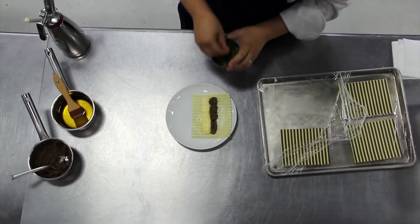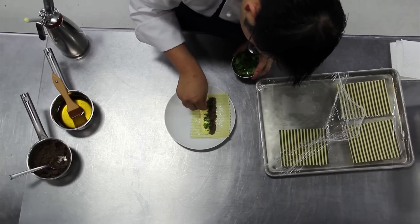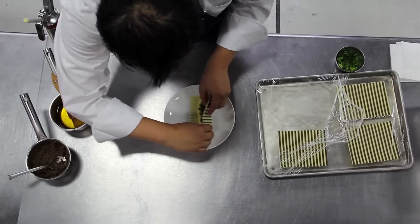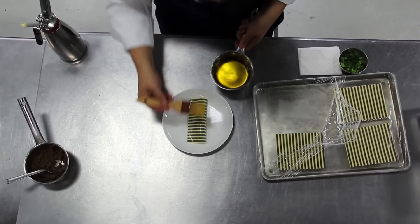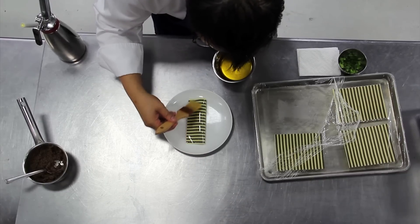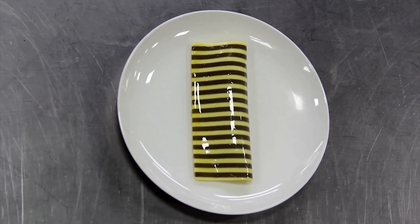Then we're going to finish with a bit of fines herbes — a bit of chopped tarragon, chervil, and chive. Carefully folding over, and the last thing we're going to do is just a brush of clarified butter. And there you have it: striped mushroom omelet.